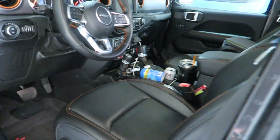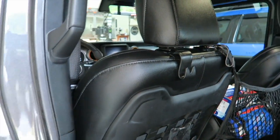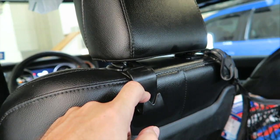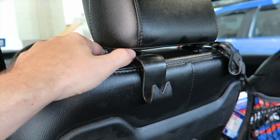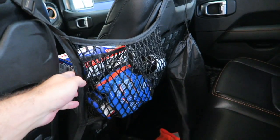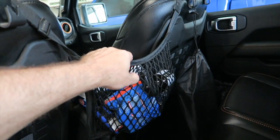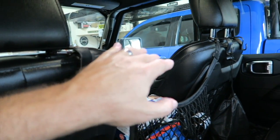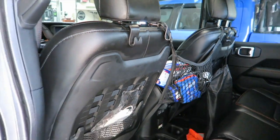Looking around in the back, he's also got some hangers that he put on the seats. These are handy to hang stuff like groceries, tools, whatever you might need. They just slip over the studs on the headrests — very handy. He also has a little mesh basket here. This is awesome; I'm going to have to put one of these in mine. Just slips over the headrest studs, able to store stuff up out of the way, off the floor.